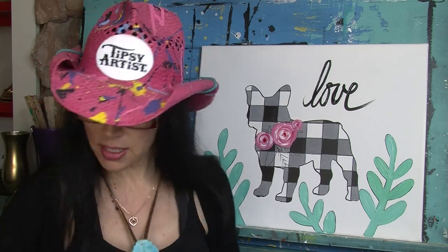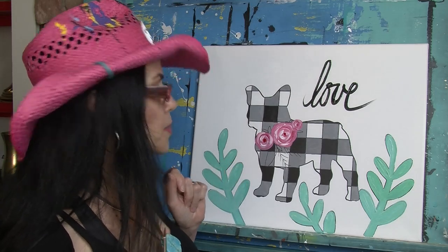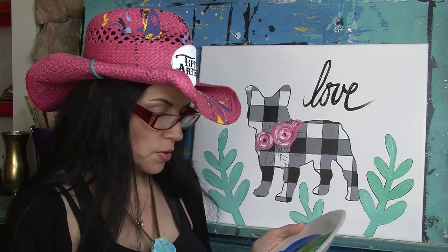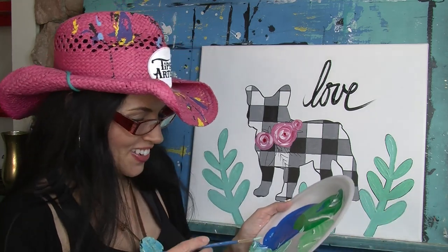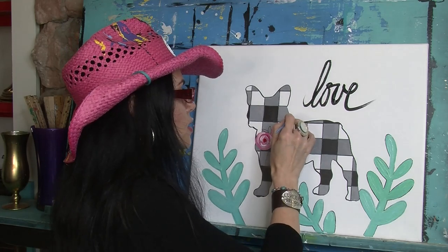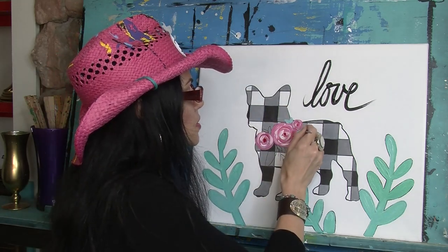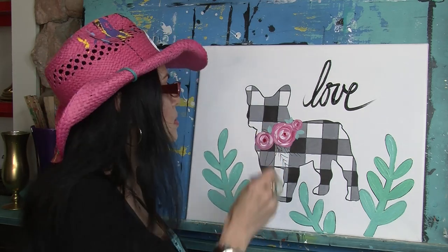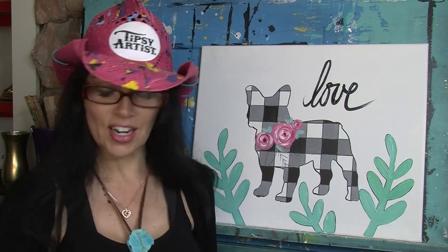Now I'm going to do my leaves. The stroke is parentheses, parentheses, parentheses - come to a point. Those are my sweet little leaves. Now my decision making: you always want to do lighter colors first because once you get wet black and you come in with lights, they blend into it and muddy everything up. So I did all my lights first. Now I'm coming in with black paint.